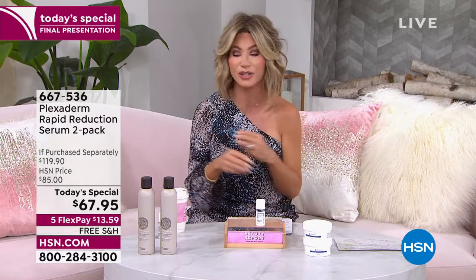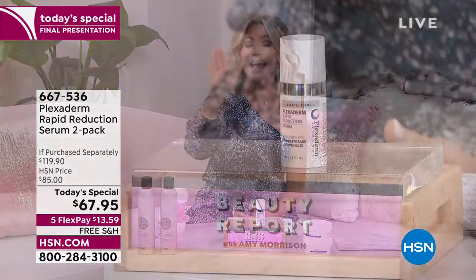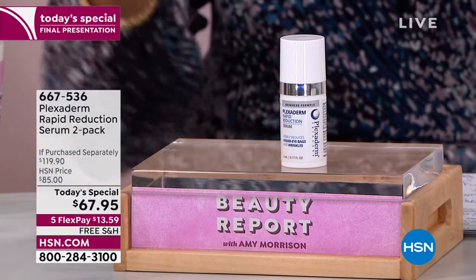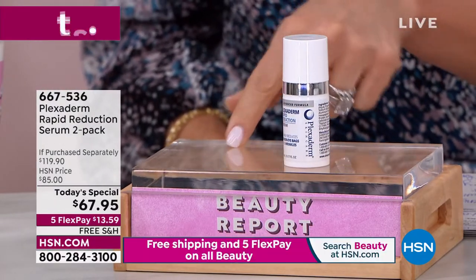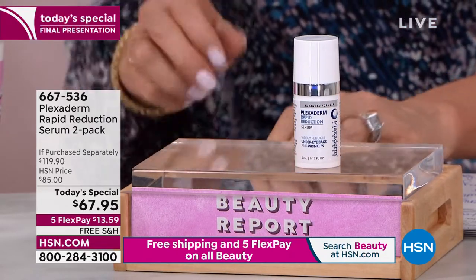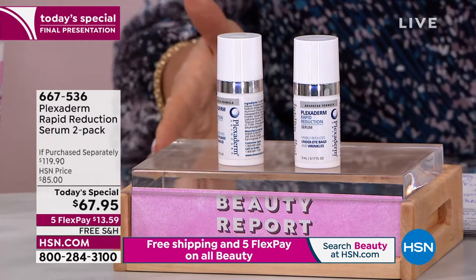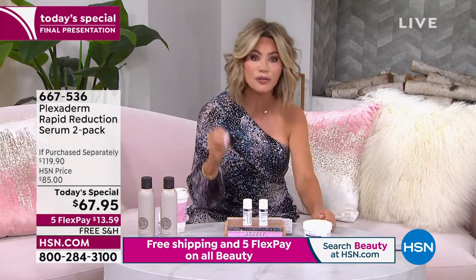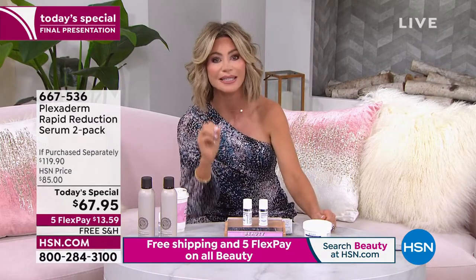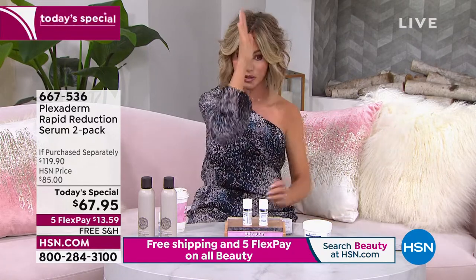Today we're doing something we just can't afford to do any other day. One of these is around $60 — plus shipping and handling, you're looking at spending about $67. Today we're going to give you a second one, all free shipping and handling, on five credit card payments for under $14. This is their most advanced serum that gives you that instant dramatic change to help tighten and firm. We're going to do a split face live in studio so you can see half of her face before and then in 10 minutes later.